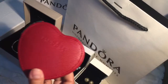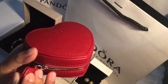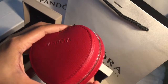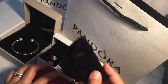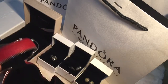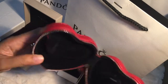And moving on to the next item. This was given by the SA at the Pandora store. It's really a functional jewelry box. It's good for traveling. The zip tab has a Pandora logo. It comes with this small pouch with a magnetic closure.